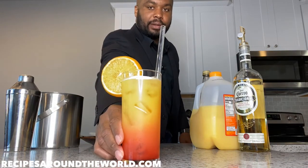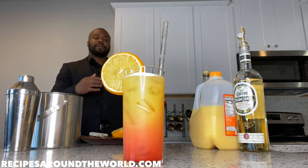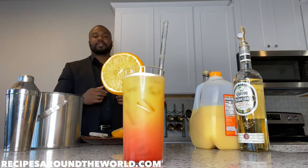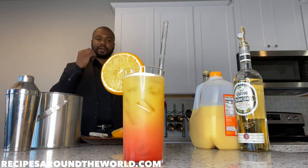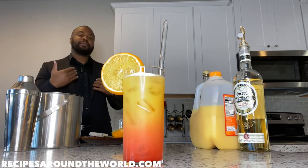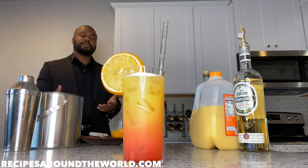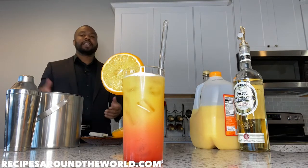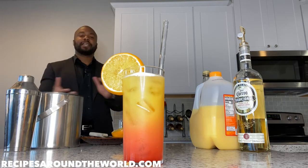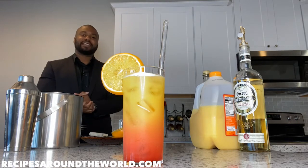And that, ladies and gentlemen, is your Tequila Sunrise — a very beautiful drink. If you're on a holiday trip at a resort poolside bar, this is a must-have. Very sweet, and you'll feel the tequila aftertaste as you drink it — just a fun drink to make. I personally love the color effects with the grenadine. If you enjoyed this video, please subscribe, check out my blog at recipesaroundtheworld.com, and I hope you stick around for the next video in this series. I'm Ben — enjoy your drink, take care, and cheers!